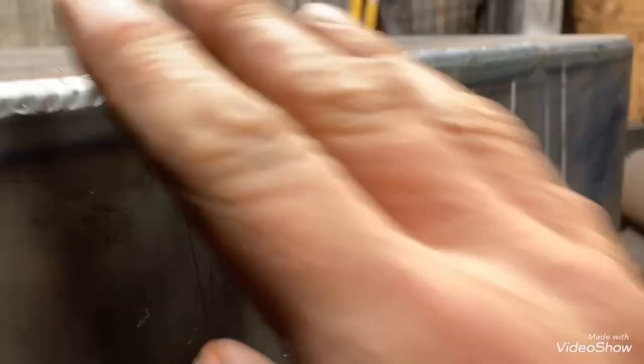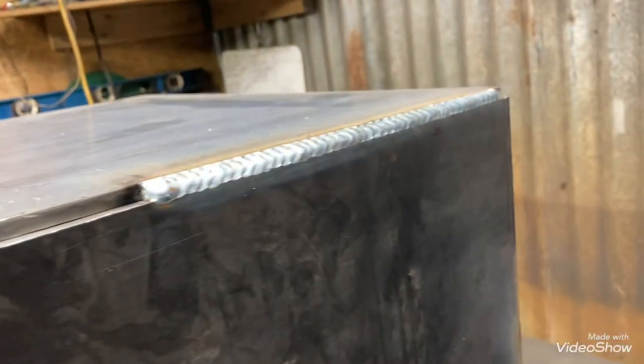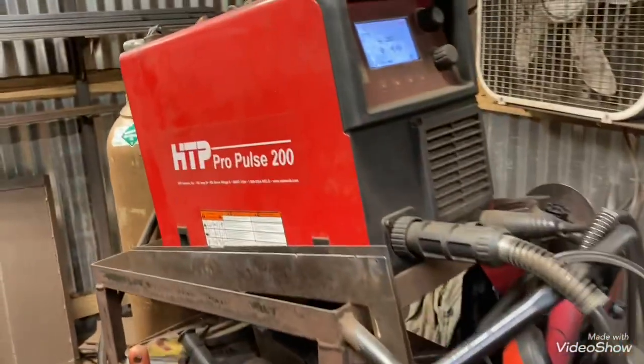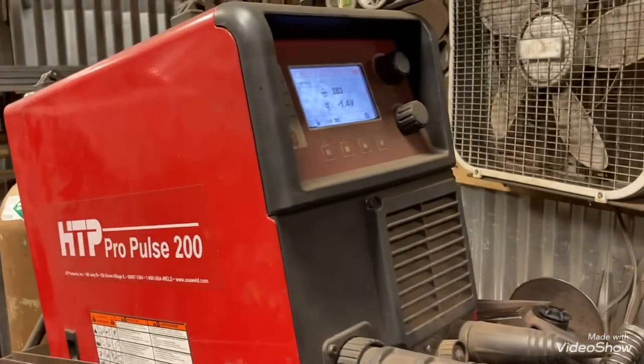I was going to show you the settings I'm running. The top pieces were flat and I left the temp the same on the sides — running downhill, still not done with it yet. This is the HTP Propulse — this is a good machine. If you're looking for a machine, this is one to definitely consider.